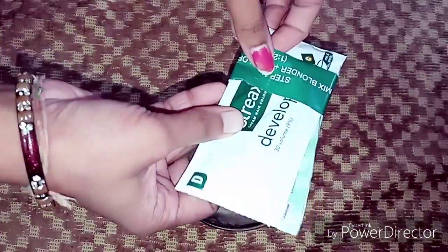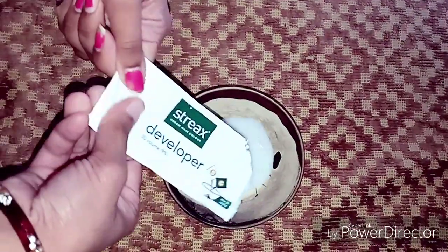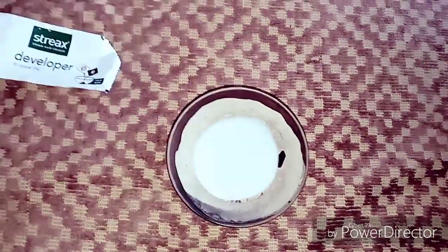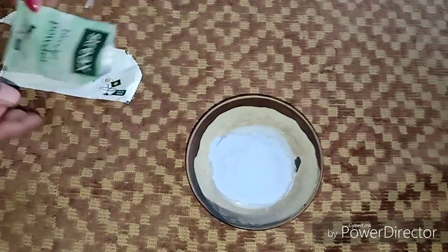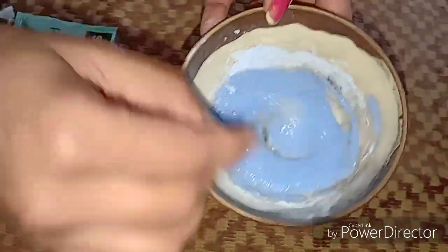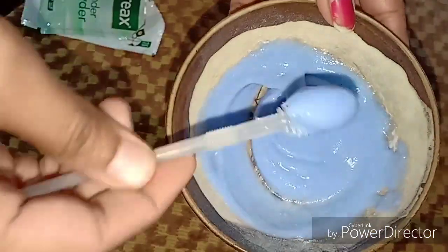Let's start! For the first step, we take the developer and blonder powder. For that, take any old bowl — glass or plastic, not metal. Add your developer cream into it, then mix in the blonder powder. Mix it really well until you get a fine, smooth paste. This is how the mixed consistency will look.